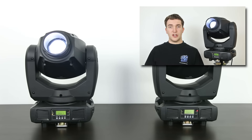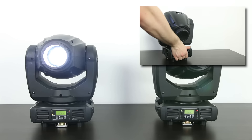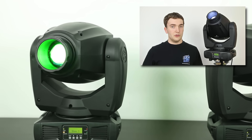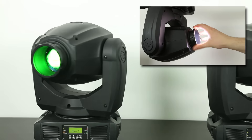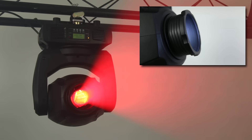Hello guys and welcome to a quick follow up video from my American DJ InnoSpot Pro review. If you haven't watched my full review video, make sure you click on the annotation on screen. This video is just a load of extra video clips of the InnoSpot Pro in action to give you a better idea of what this light can do in a decent sized space, and the entire time I was using sound active mode, running the two fixtures in Master Slave. Enjoy.